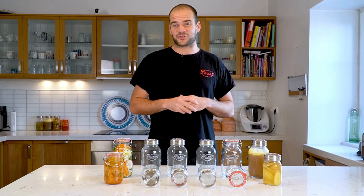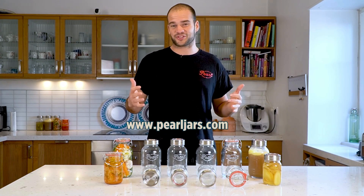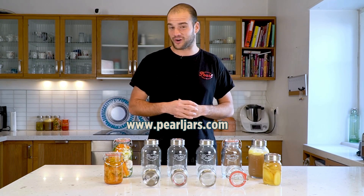So if you still aren't sure what you want to do with our jars, go to Pearl Jars and search for our tryout pack.